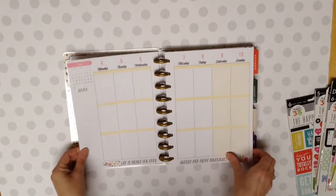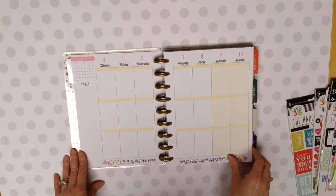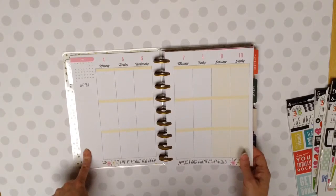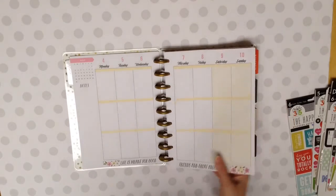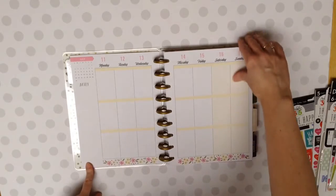And then you've got your weeks. And I love that they don't have morning, afternoon, and evening anymore. I can just put whatever I want in those. You've still got your notes, your month at the top. And then I love their little touches here. 'Life is meant for good friends and great adventures.' And then down here they just have the floral look.